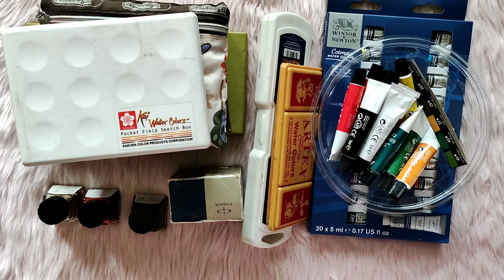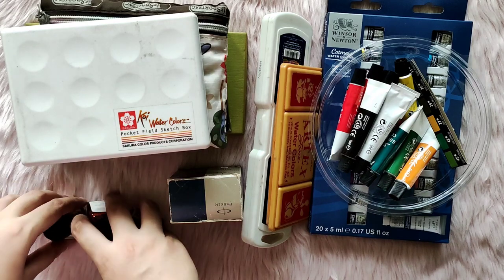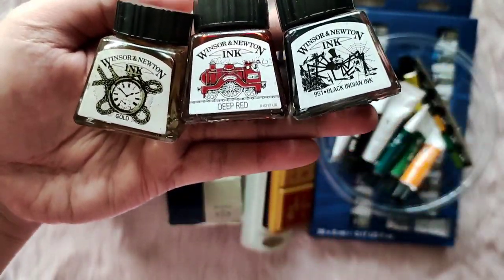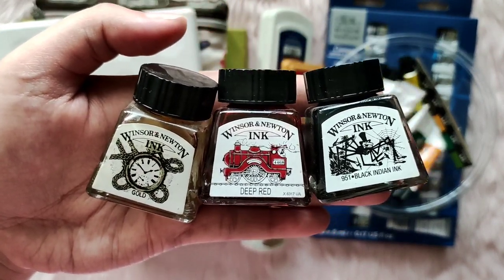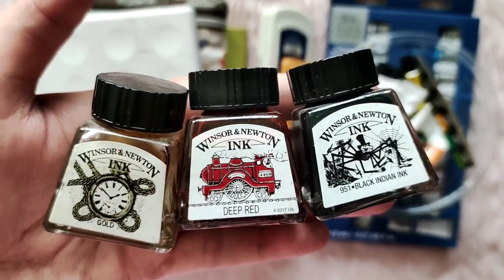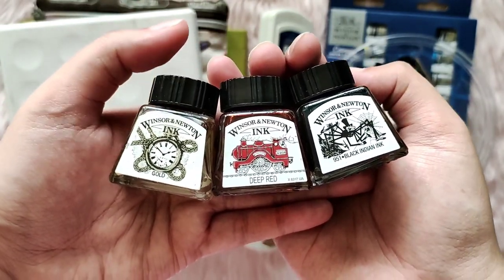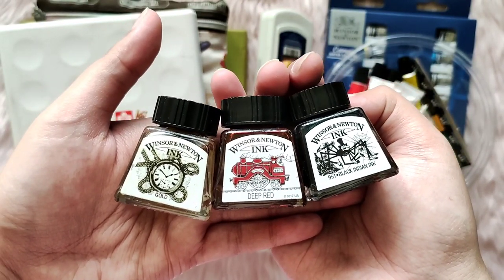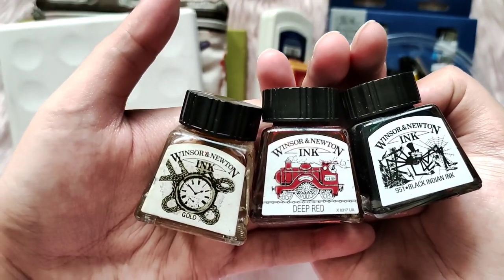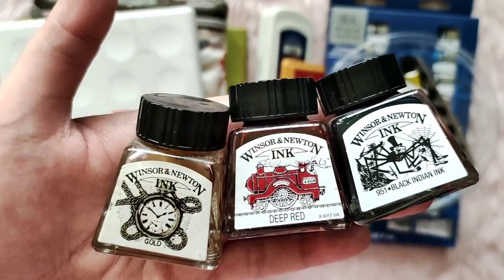I expected myself to have a lot more paint, but looking at this, it's not as much as I feared. I'm going to start with my inks first. I have just one set of Winsor & Newton inks — they come as a set with a dip pen. I actually bought this at a local calligraphy shop nearby our house. I went there after clocking out of work one time and it was the last day of their sale for these, and it started to storm in the middle of me walking there — I had to brave the flood and came home soaking wet even though I had an umbrella.